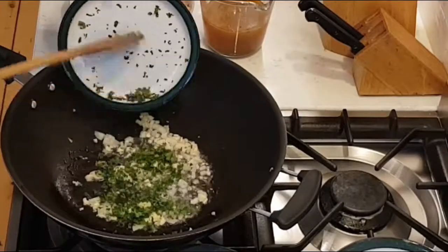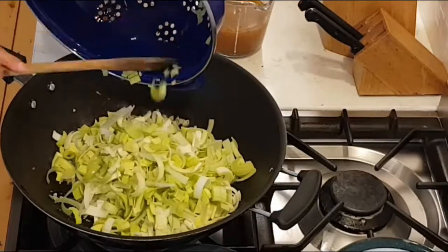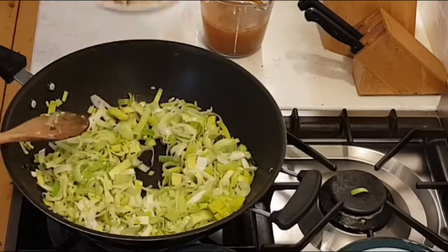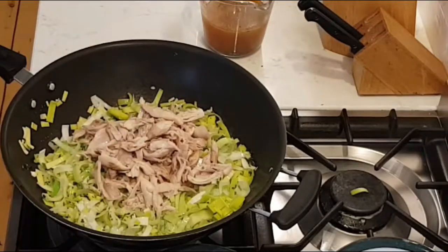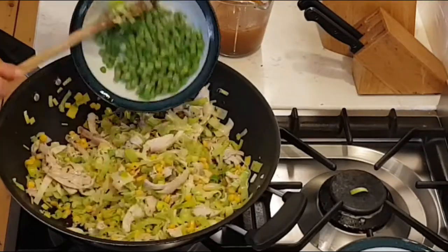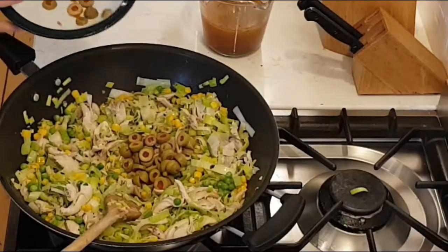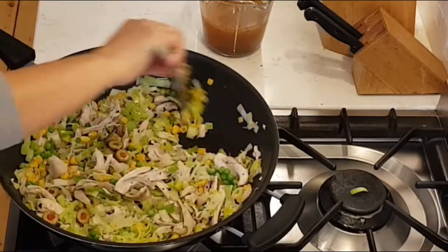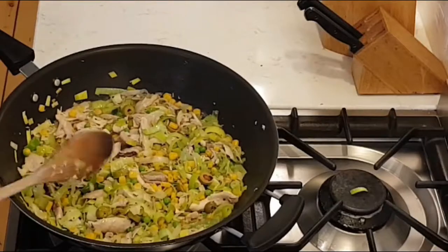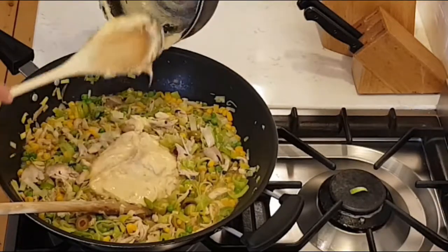In a frying pan, I fry onion, garlic and parsley. Then I add leek and the shredded chicken. One can of corn, one can of peas and half a cup of green olives. Then the chicken broth and the béchamel, and I let it aside to cool.